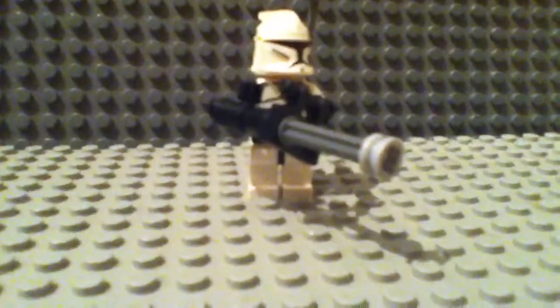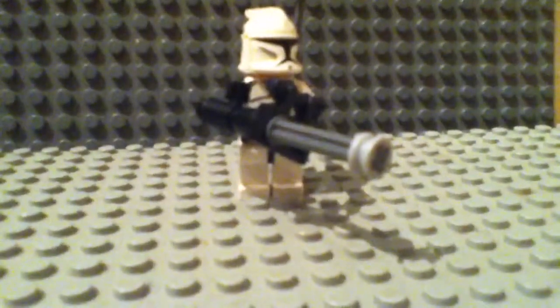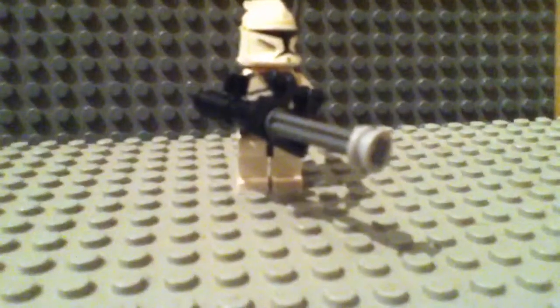What's up guys, it's CommanderBlize778 and today I'm going to be doing a tutorial on how to make a Lego Star Wars clone chain gun.